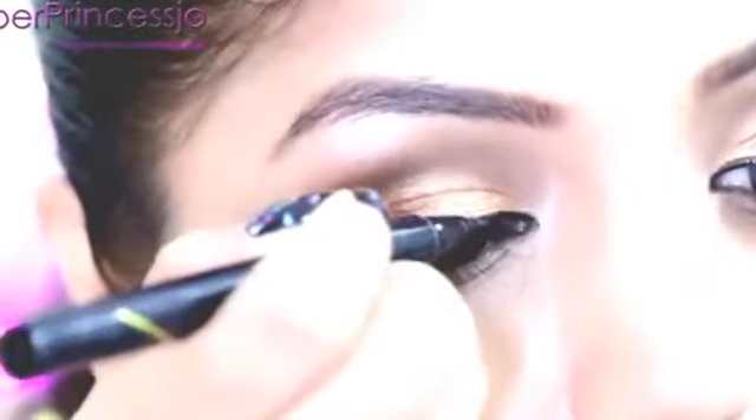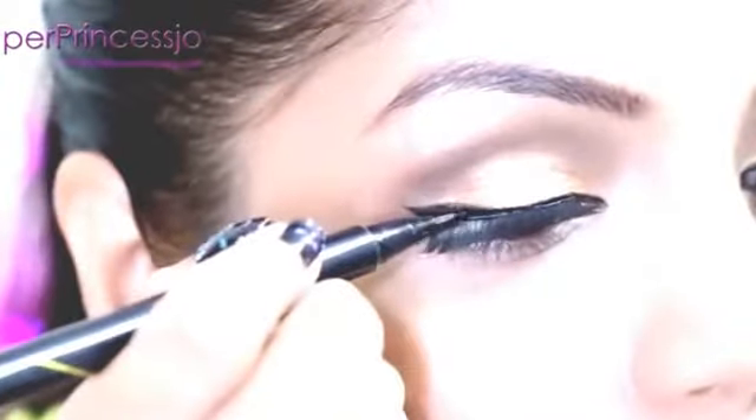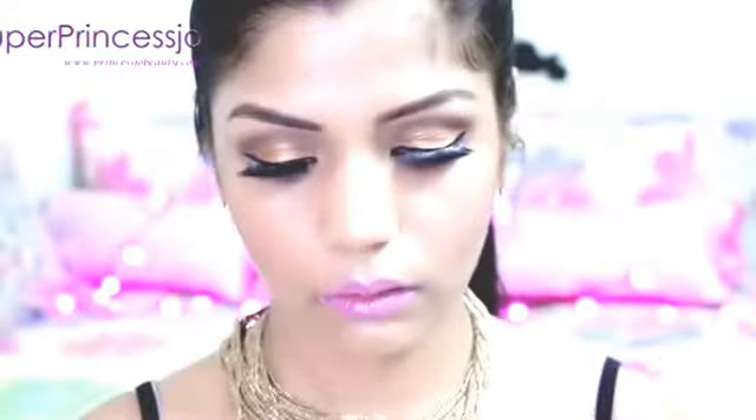Finally, my eyelash glue has dried. So to cover up whatever is remaining, I'm going to use Maybelline Hyper Sharp Liner once again to cover out any glue and give it a final look. This completes my Nicki Minaj Anaconda makeup tutorial.